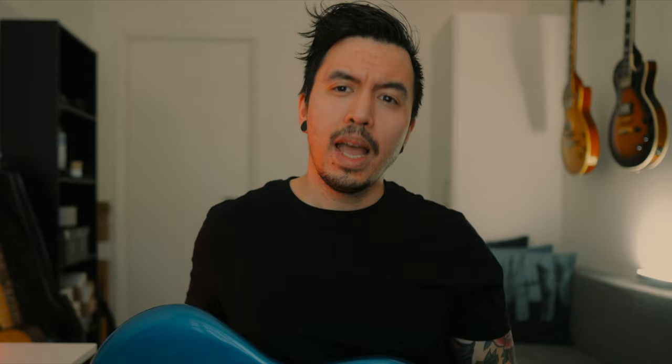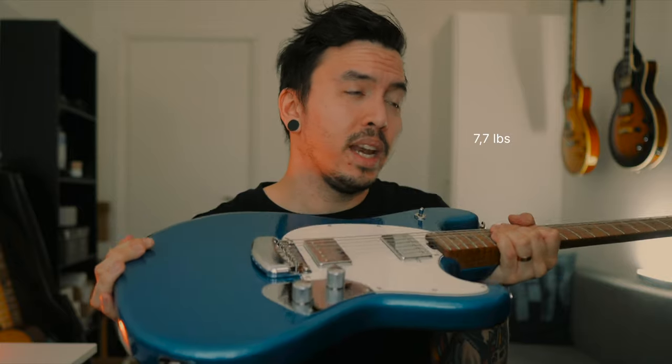As for the weight of this guitar, it's a bit heavier than my Valentine, which was 3.1 kilos. This one is 3.5, so it's not a lot. It's pretty lightweight, actually, and I like it that way.